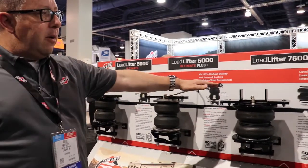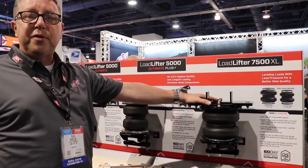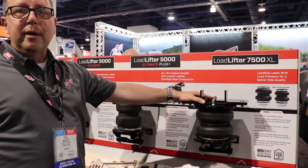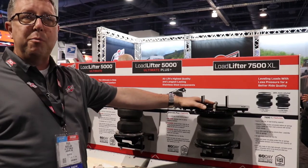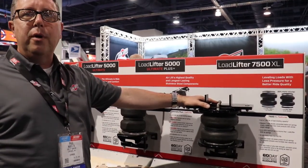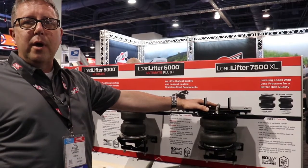And at the very end down here, we have our biggest, heaviest duty bag called the Goldlifter 7500XL. This is a 7-inch bag rated for up to 7,500 pounds of supplemental load support, really designed for somebody that's towing really heavy loads, usually with a one-ton application.